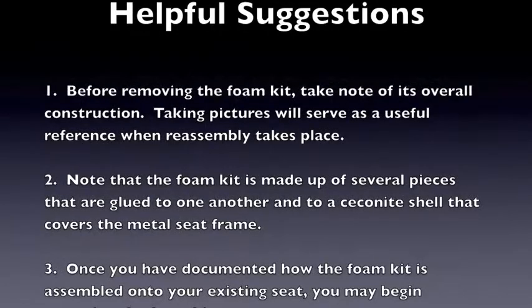Helpful suggestions. Before removing the foam kit, take note of its overall construction. Taking pictures will serve as a useful reference when reassembly takes place.